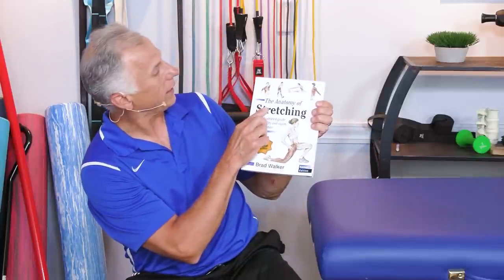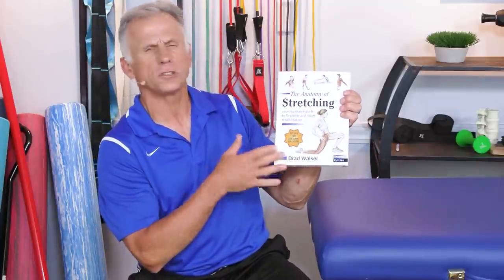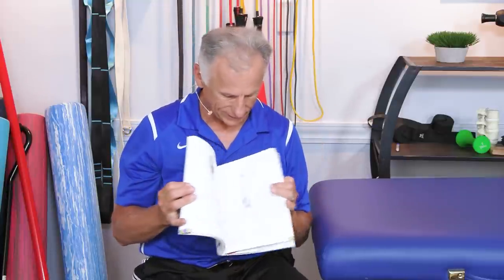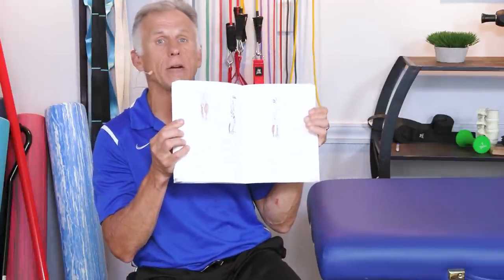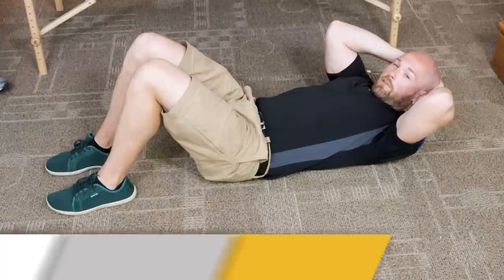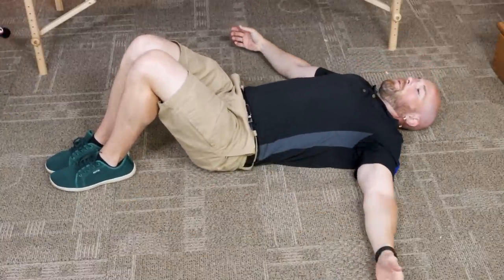On to number six. Our next expert is Brad Walker, an expert on stretching from Australia. The book we're drawing from is called The Anatomy of Stretching — it has excellent photographs and diagrams so you can get the stretch done properly and see which muscles are targeted. A very functional book for anyone. We're going to stretch the low back, buttock, and hips — it's basically a trunk rotation.